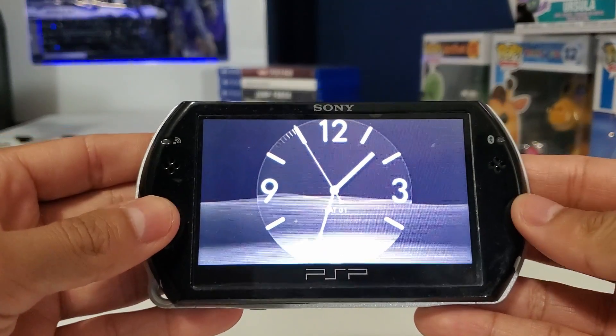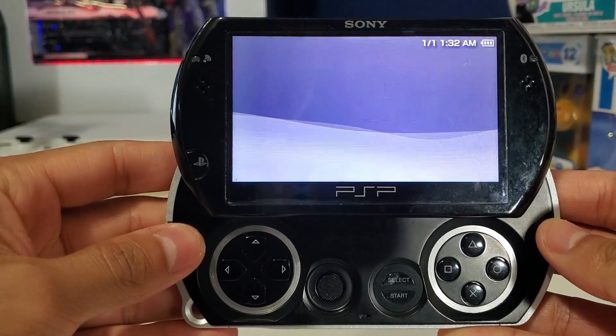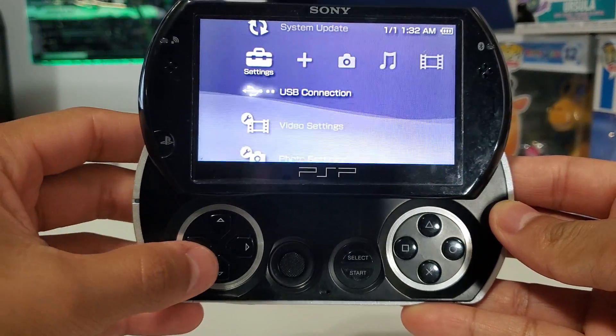Hello everyone and welcome back to another video. Today I'll be showing you how to hack your PSP Go with custom firmware.